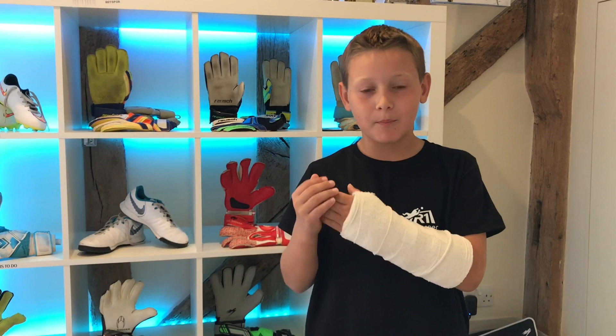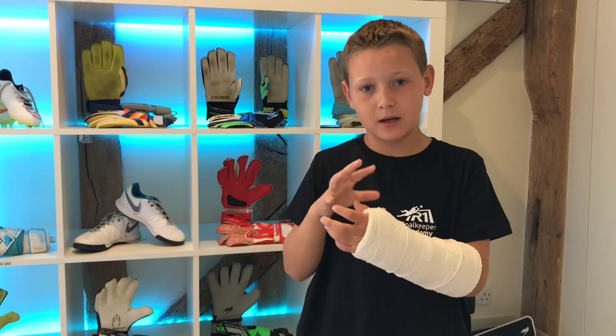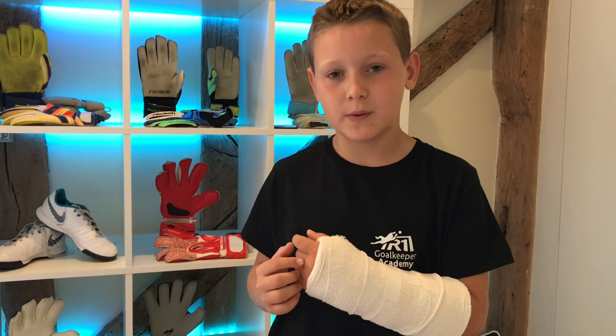It's called a buckle fracture. Luckily it didn't snap in half — it's basically where the bone has bent and then bent back, leaving a lump in the bone. I'm going to have my arm in a cast for two to three weeks, and then obviously after that I've got to build it back up again.